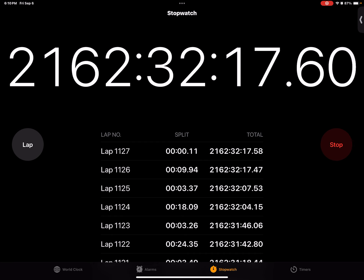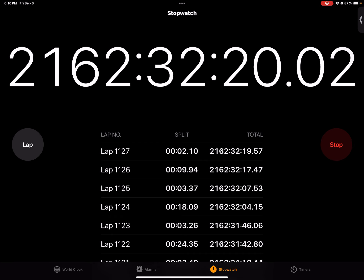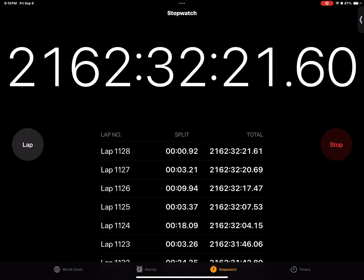Three, two, one. A, B, C, D, E, F, G, H, I, J, K, L, M, N, O, P, Q, R, S, T, U, V, W, X, Y, Z. Yeah, that's faster. Baseball game.